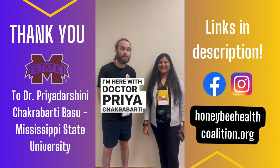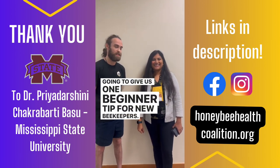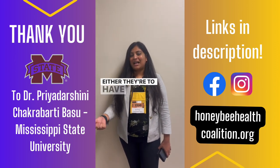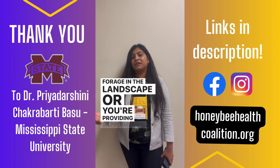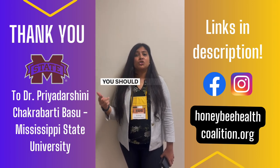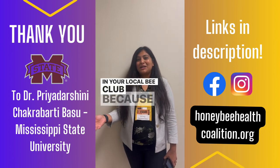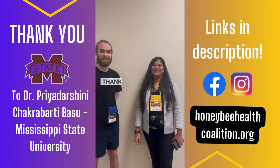Dr. Priya Chakrabarti Basu gives her beginner tip: make sure your colonies are well fed, either through natural pollen and nectar forage in the landscape or through supplemental feeding. You should always be able to reach out to a senior beekeeper in your local bee club, because they can help guide you with those resources.